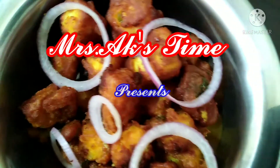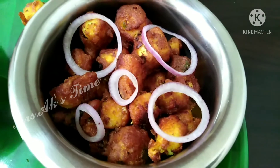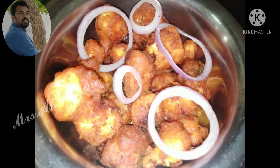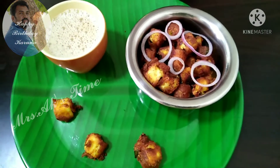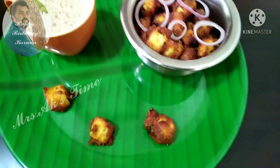Hi friends, welcome to Mrs. AKS Time. In today's video, this is a tea time snack. Let's go to this dish.